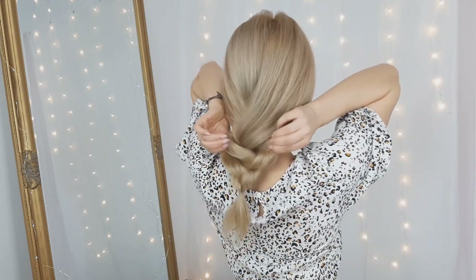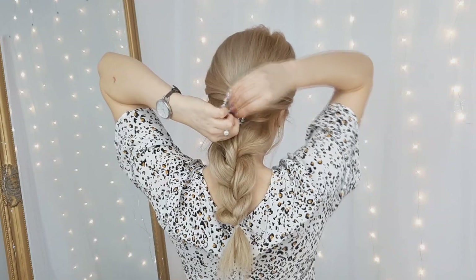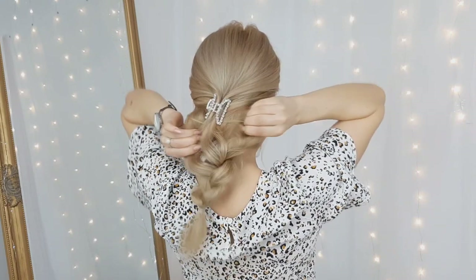Then you want to use your favorite claw clip. I'll leave some hair out and bring the loosened hair in the back, creating this loose but beautiful effect.